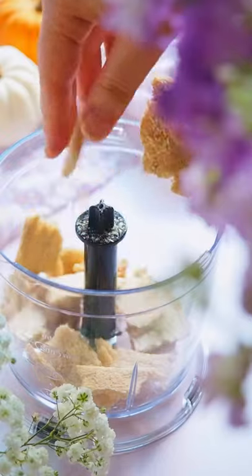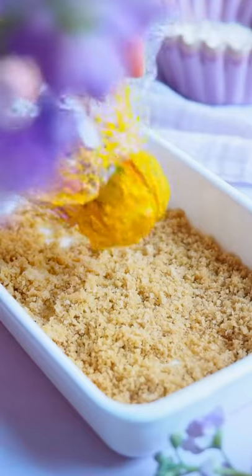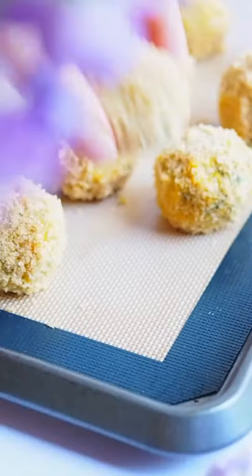Now into the food processor I'm going to add crispy breads and other seasonings. This is going to be the breadcrumb. Coat the kabocha squash balls with this breadcrumb, bake and enjoy!